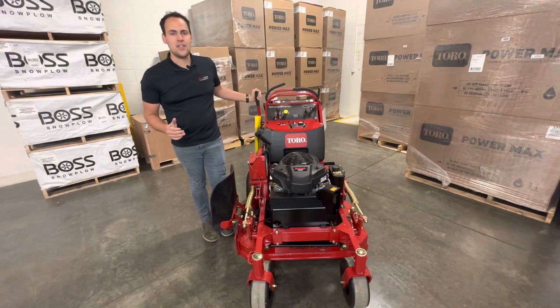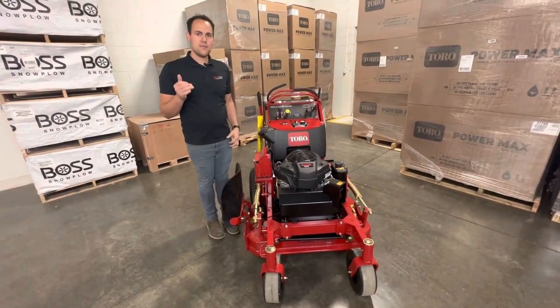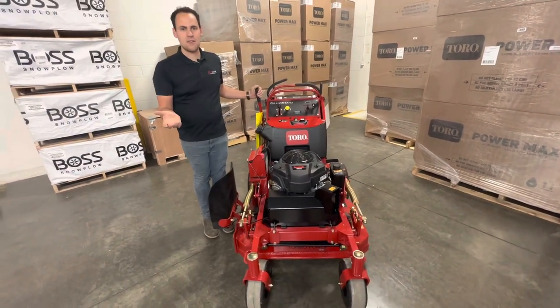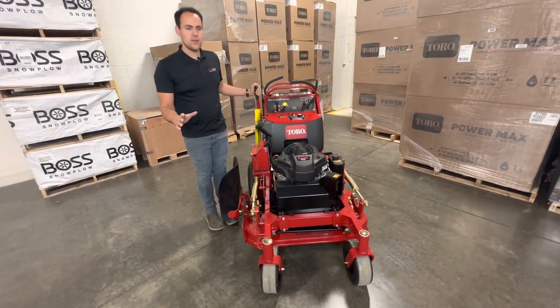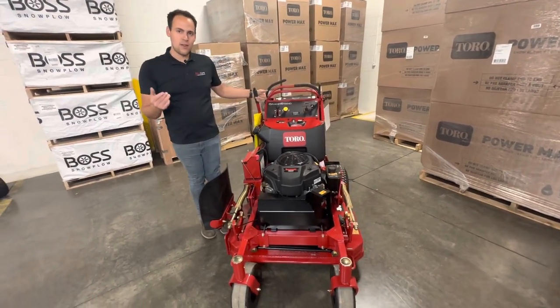First up, let's talk about the warranty on this machine. It is five years or 1,200 hours. They cover anything except for wear items like blades, tires, belts, stuff like that. Battery is covered for a year. Pretty much anything else is going to be covered for that five year, 1,200 hours on the machine. The engine has a three-year warranty through Kawasaki. We don't find a lot of issues with those engines — they go for a very long time.